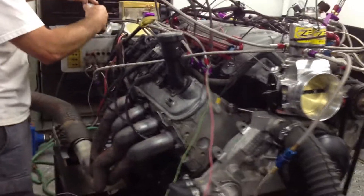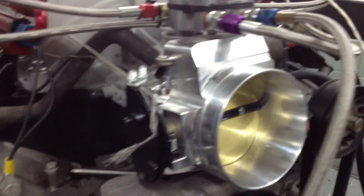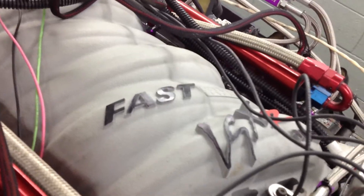For now, all we've got is a set of generic dyno headers on it, a Fast throttle body — not only for the airflow, but because we needed that nice mechanical linkage rather than electronic — and a Fast LSXR intake.